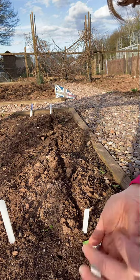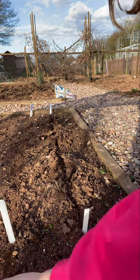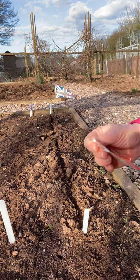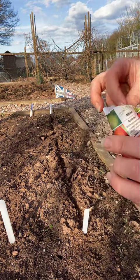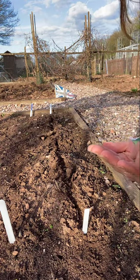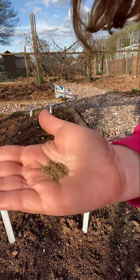I've already got my line markers out. Now the carrots I've got also say they're a kind of early-ish variety. Oh gosh, these are much smaller - these are very, very tiny.